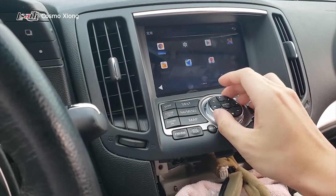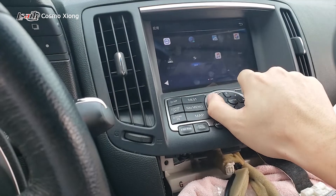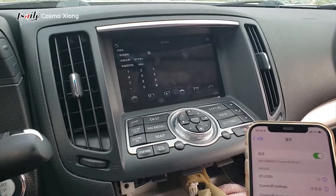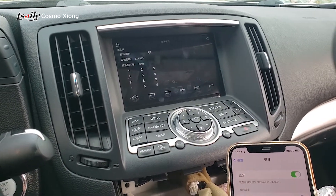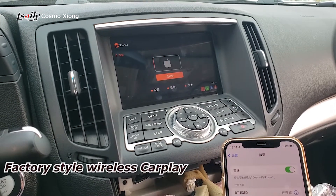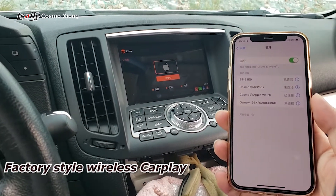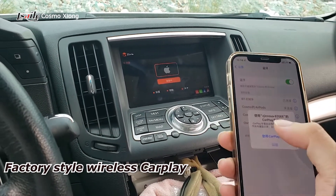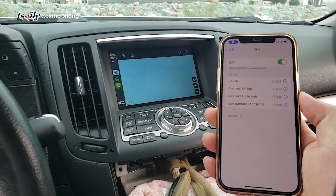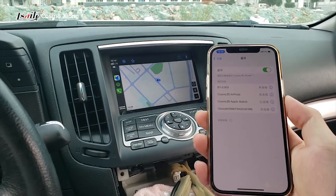This is how we connect it. After Bluetooth is connected, it automatically jumps to wireless CarPlay mode. So that's it. Let's try to play something in CarPlay.